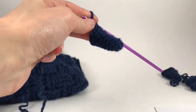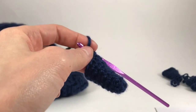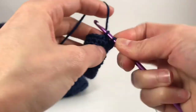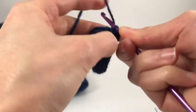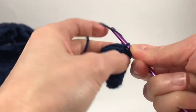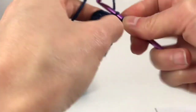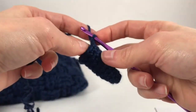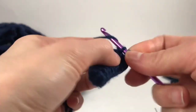For round nine, we're going to single crochet four and then increase, which will give us 12 stitches at the end of this round. Make sure you have the right amount. I wrote the last round — round ten — is single crochet around, which is 12 stitches.